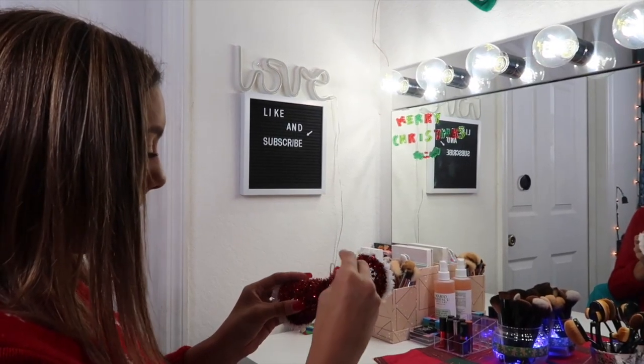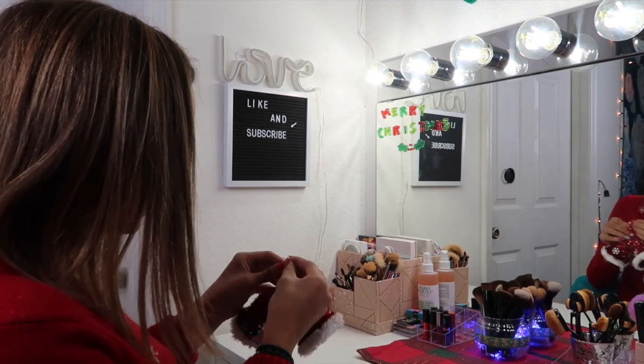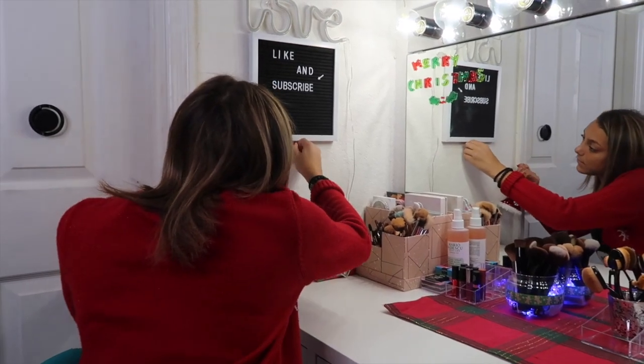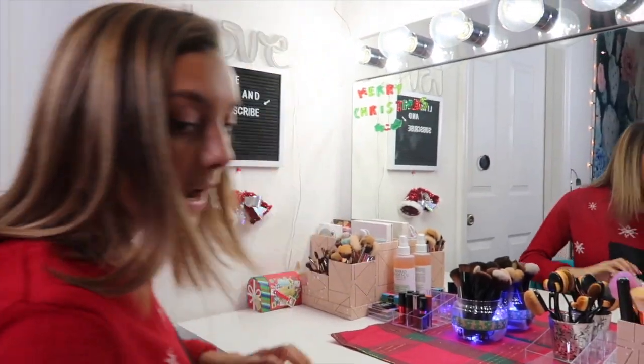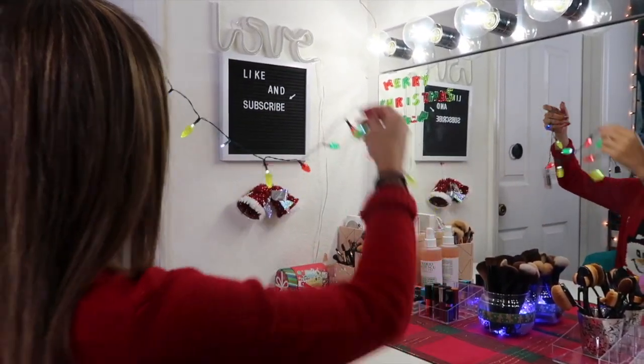Then I'm going to be hanging these right under my like and subscribe sign, and then I'm going to be hanging these lights around my like and subscribe sign.